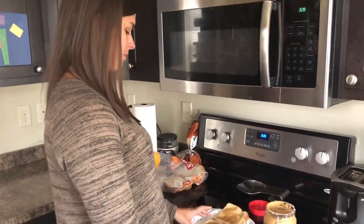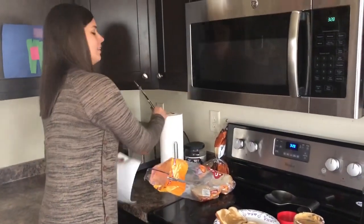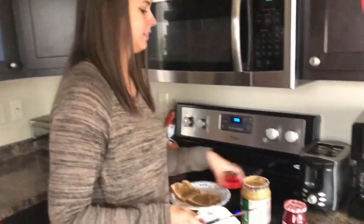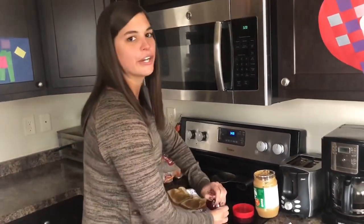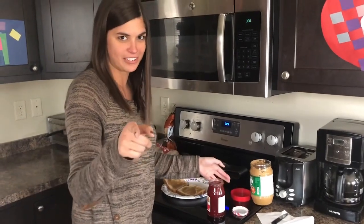I've seen people make their peanut butter and jellies and they'll take that knife straight from the peanut butter and go right into the jelly. Trash. Amateur move. New knife, or you clean the knife — just take a little bit of paper towel, clean it off. Save dishes, save water.